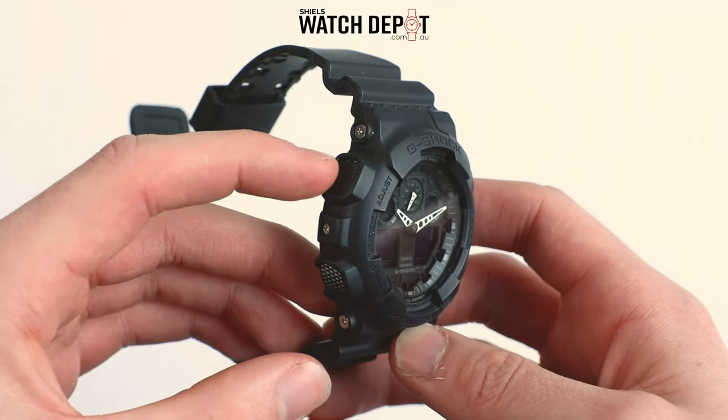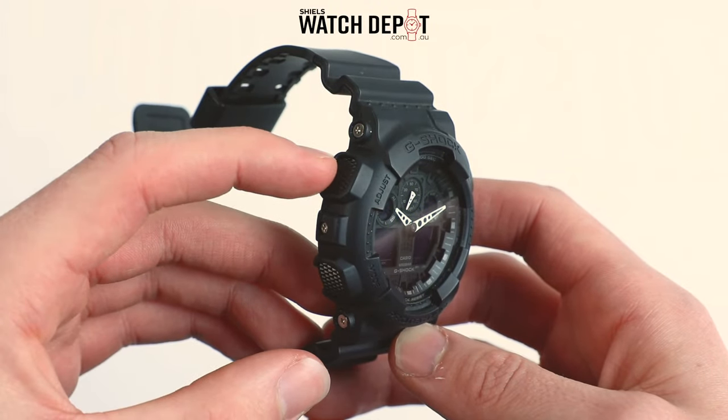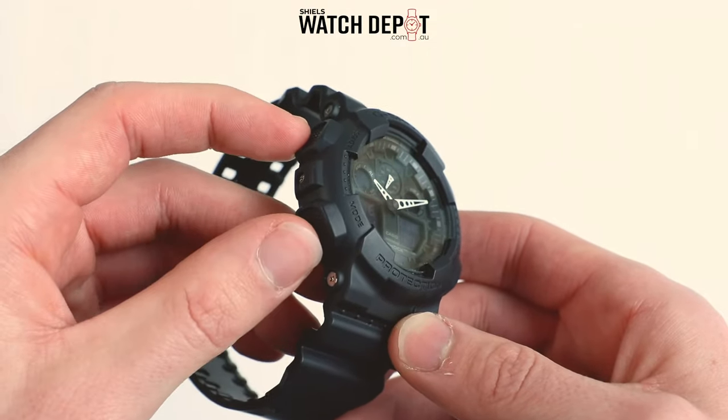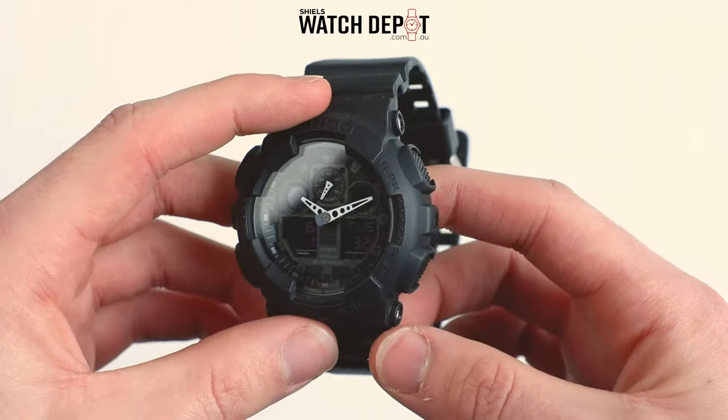Top left we have the adjust button. This enables you to enter the configuration mode to change the settings. Below the adjust button is the mode button. It allows us to cycle through these settings with just a push.